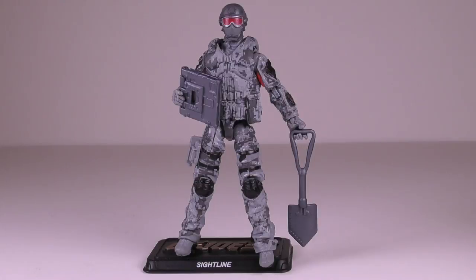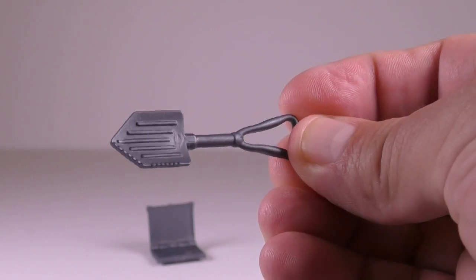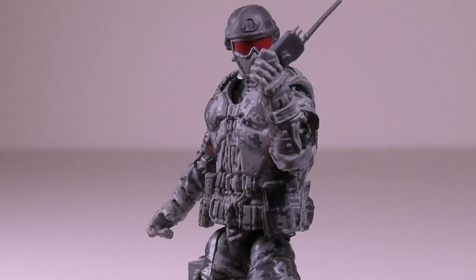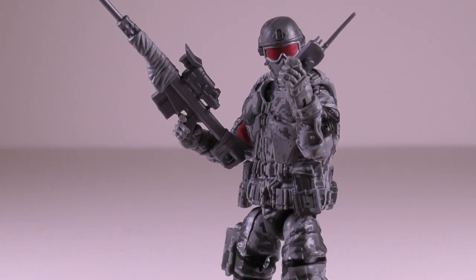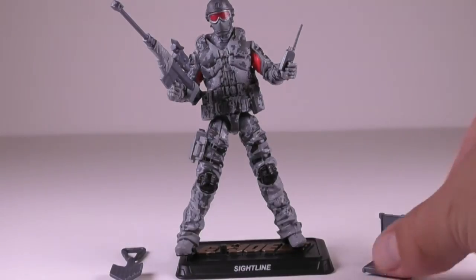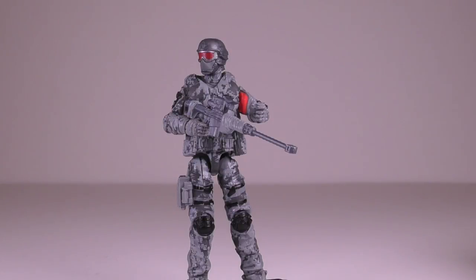There are also three other accessories that come with this figure: a small laptop that can actually open and close, a small shovel, and a small portable radio that he can actually hold. The small radio does have a peg on it, but I couldn't find anywhere to place it on the character, so that's a bit of a shame. All of these accessories are nicely detailed and done in a medium gray color, except for the sniper rifle, which also has some light gray touches.